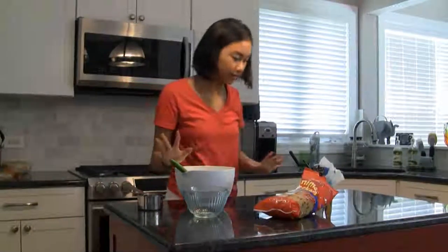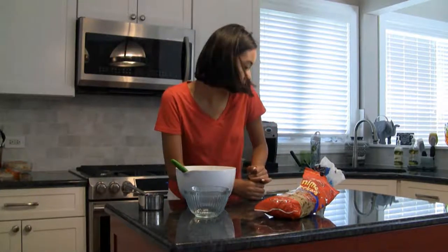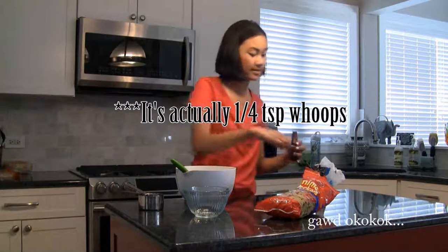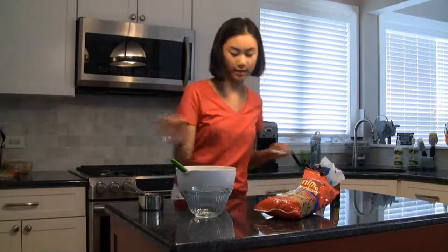Once the butter is kind of creamed, you should add about a half a teaspoon of vanilla. Alright, so add your half a teaspoon of vanilla extract, add that to your butter, and mix it in.